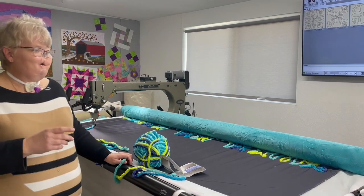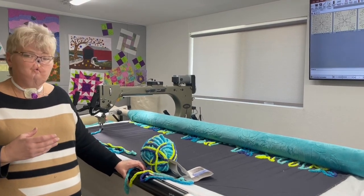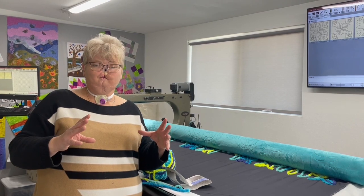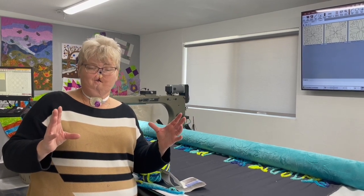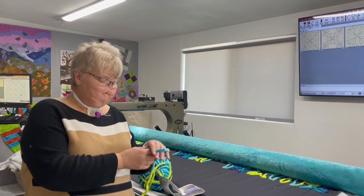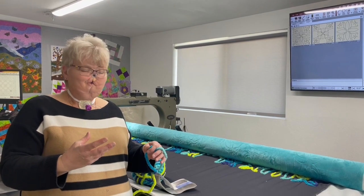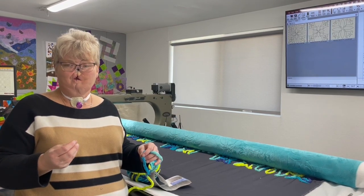I want to talk a little bit about the kind of patterns that work best for doing couching on the long arm. What you want to look for when you're selecting a pattern is something that has a very open design — something that doesn't do a lot of backtracking and that you can blow up to a larger size. You want a lot of space so that as you're sticking this stuff down, you don't want it bunching up against itself or having to stitch over itself too much. If you do that, you're going to run into a problem with bulk and your machine may not handle that very well.